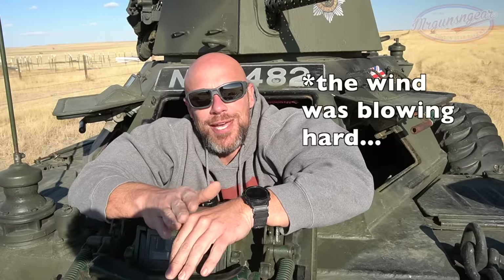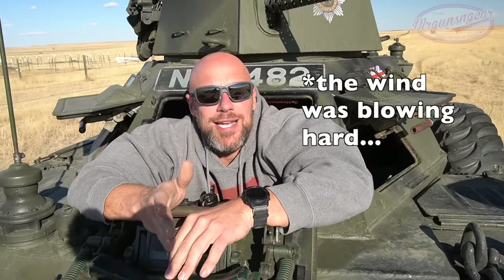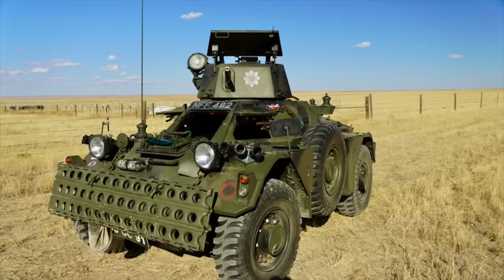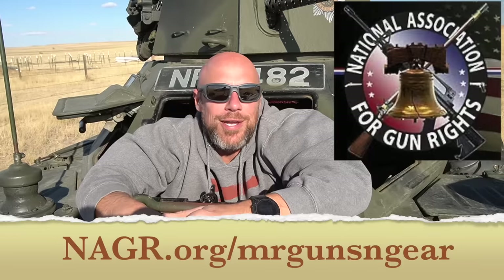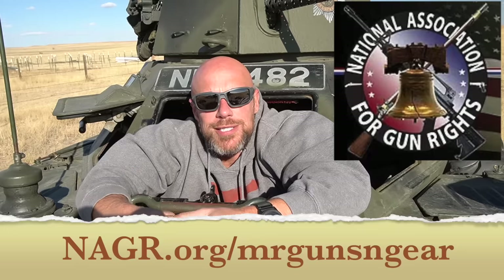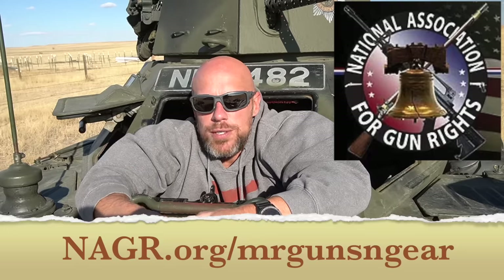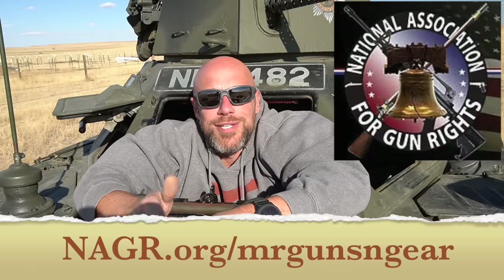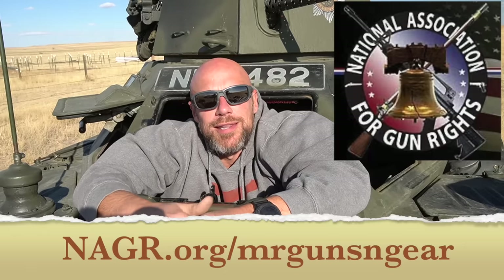Before we continue on, I want to thank the sponsor of today's video, and that is NAGR, the National Association for Gun Rights. Right now they're giving away this very armored scout vehicle that I'm sitting in. They're out there doing the good work every day to preserve our Second Amendment rights and get back the rights that we've lost over the years as well. If you want to sign up for the giveaway and support NAGR, there's a link down below in the video description. Thanks to them for sponsoring the video.